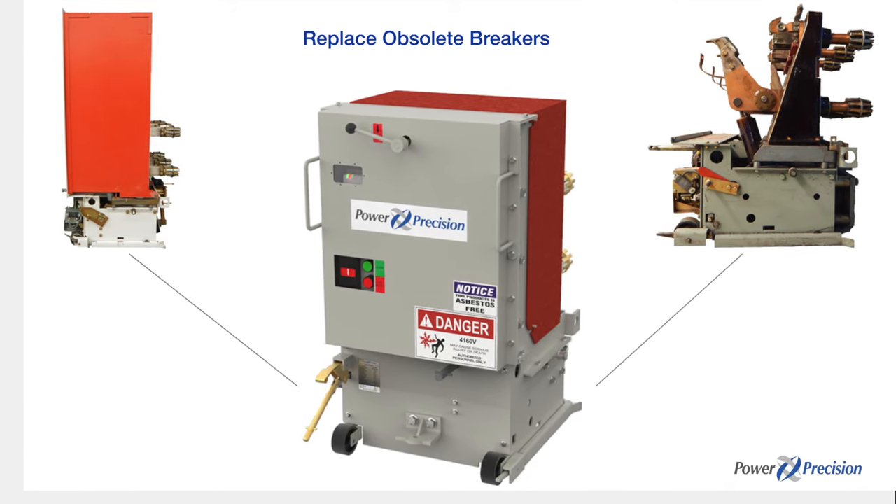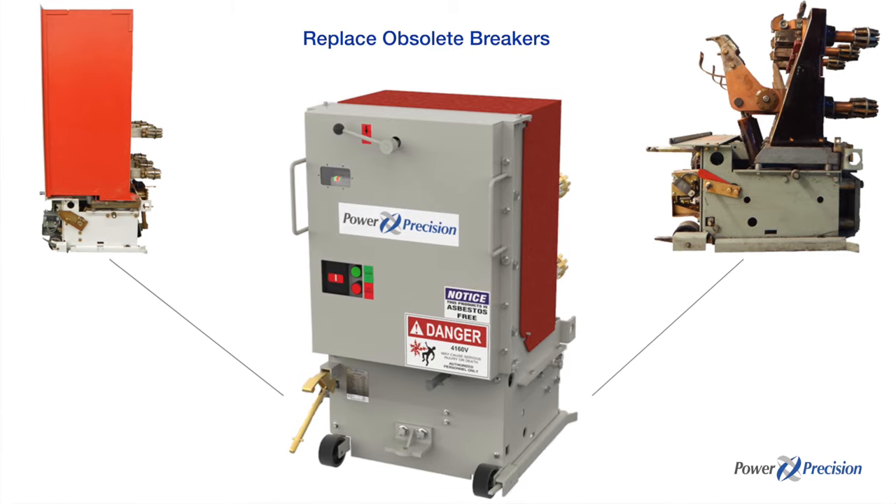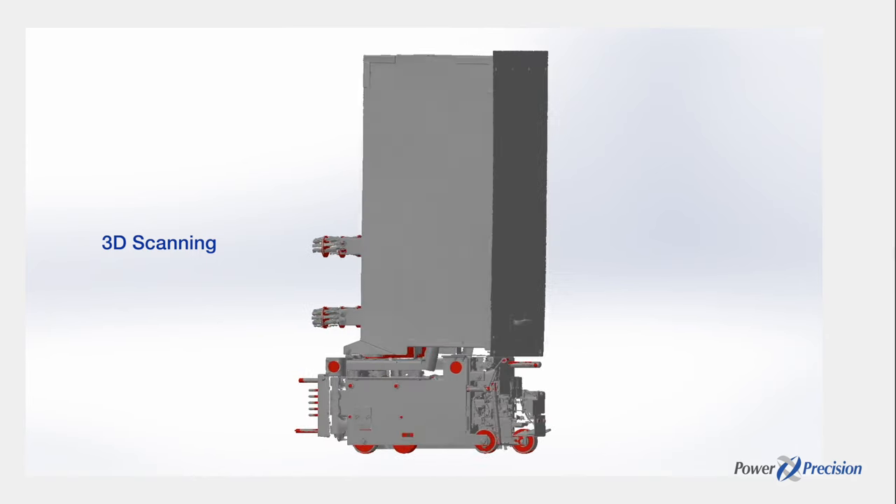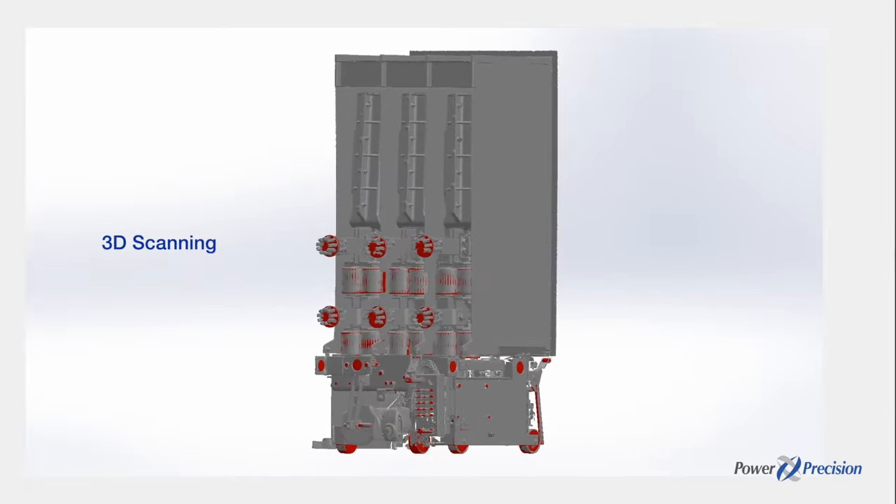Replace vintage circuit breakers with new vacuum breakers from Power Precision. Vacuum breakers are designed to fit original switchgear by taking precision 3D scans of the original equipment.